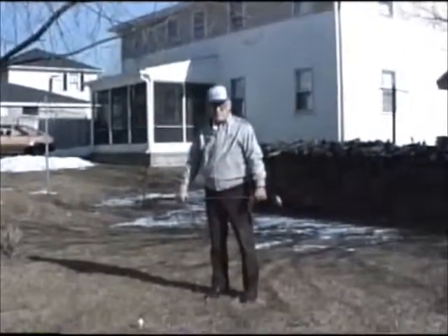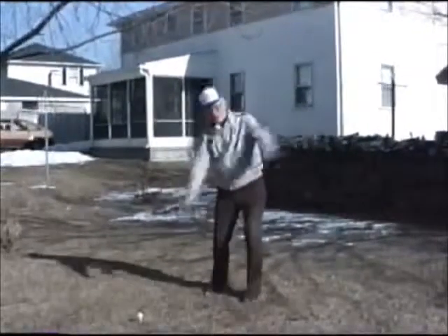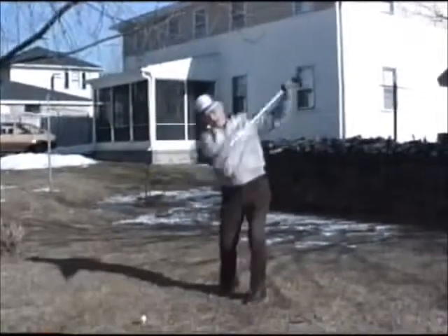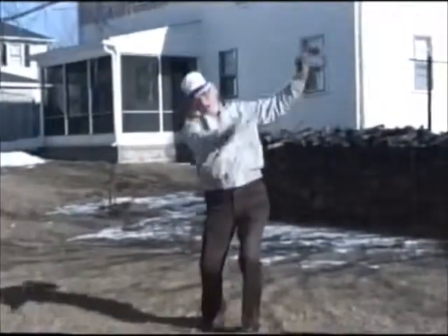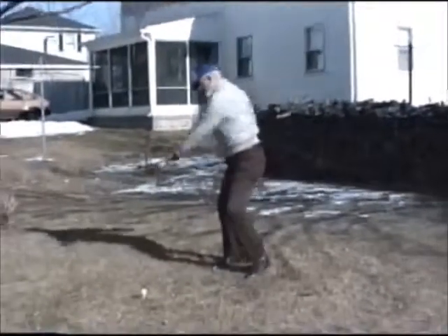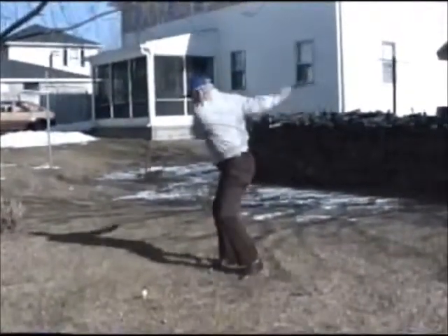Before anyone should hit a golf ball, he should warm up. The proper way is to get a hold of the head of the club and the shaft and just do a regular motion like this, with the lateral movement of the knees and the legs. After you've done this for a warm-up for about four or five minutes or so,